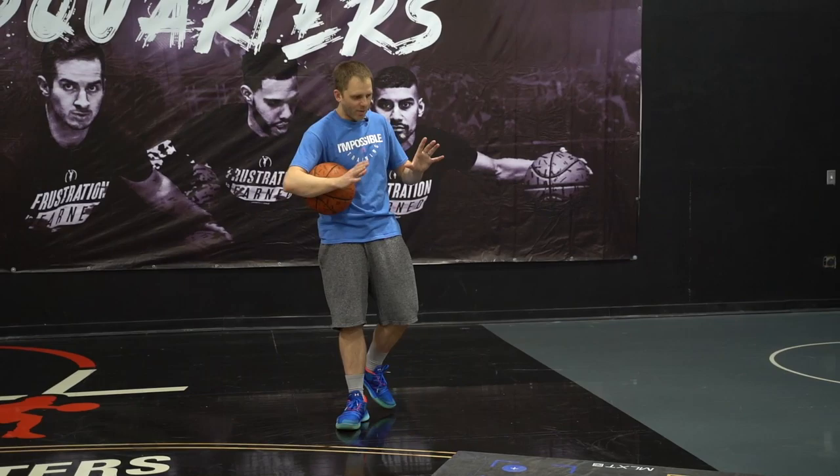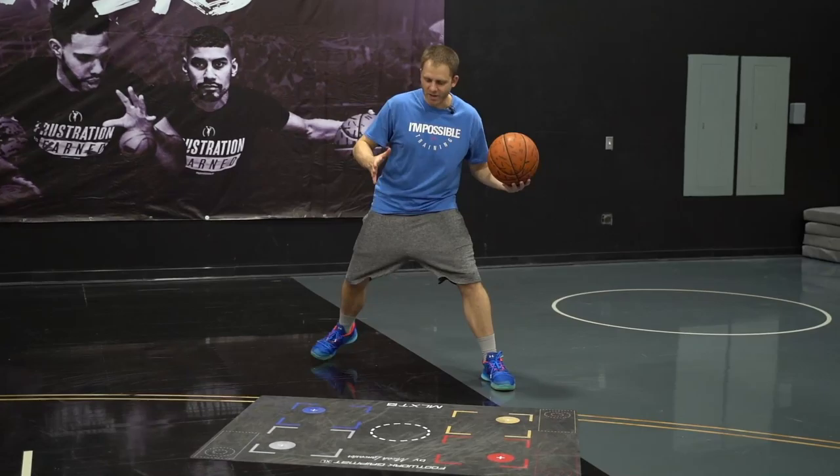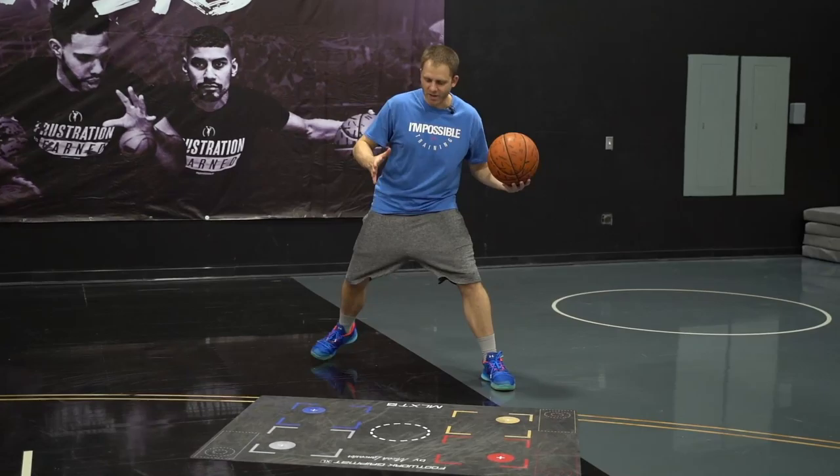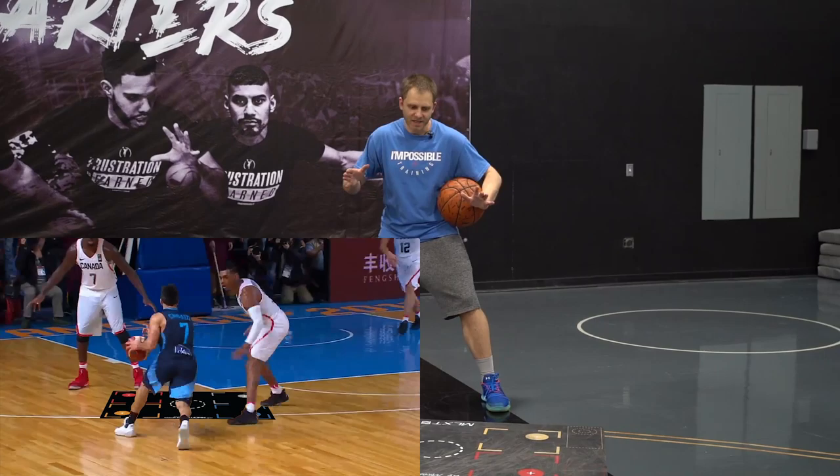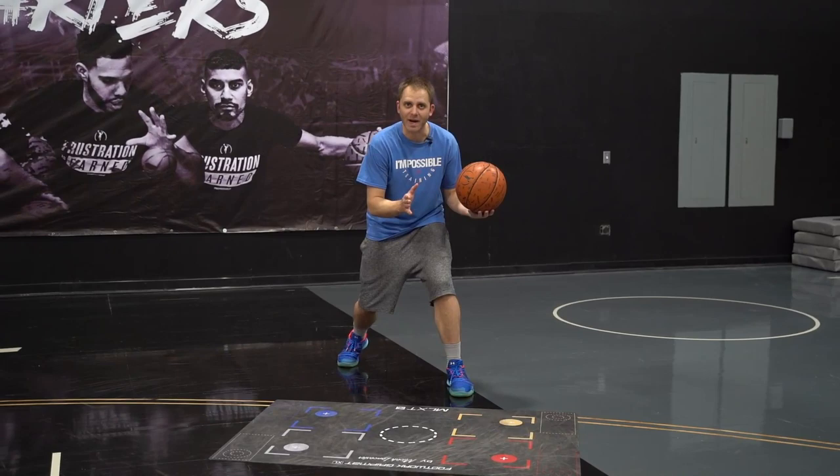A lot of times when we do drops, we would use the width of the mat. But if you notice, the defender has given him space in front. Since there's space in front of him, he doesn't need to be wide because he already has his line. So when Campasso does his bound, he lands in a skinny drop, because it's easier and more accessible to drive in that straight line.